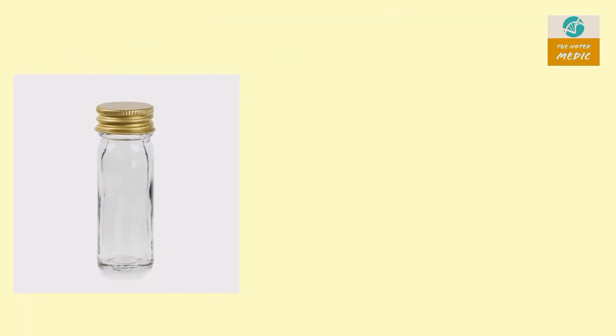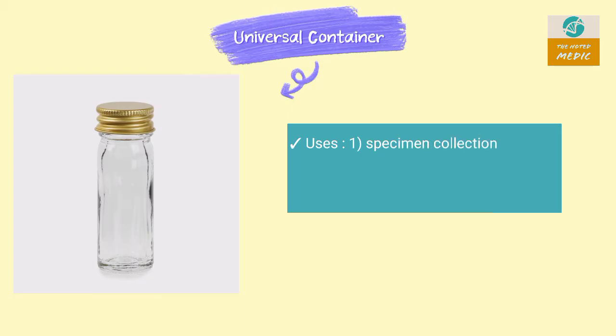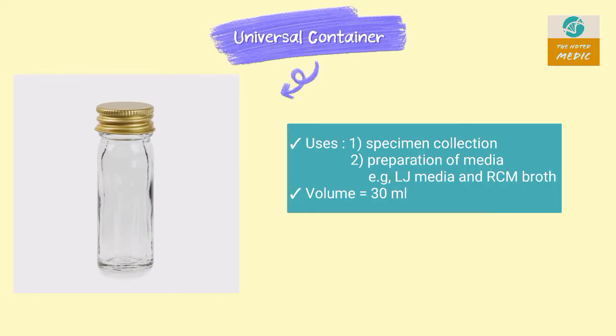This is a Universal Container. It is used for specimen collection and preparation of media like LJ media. It has a volume of 30 ml.